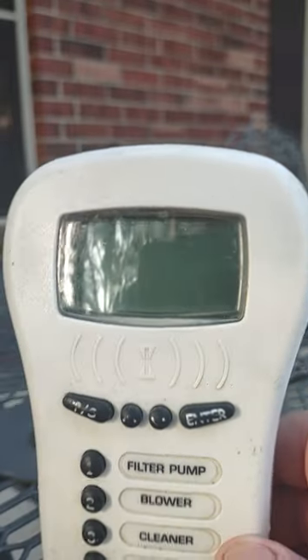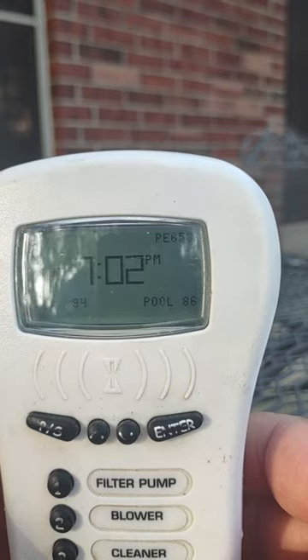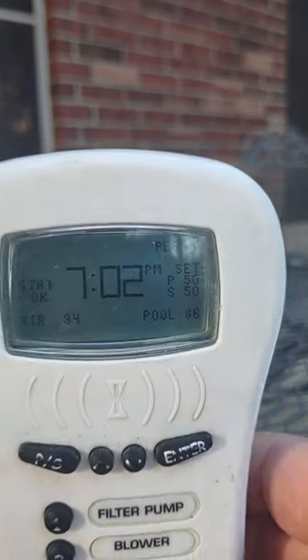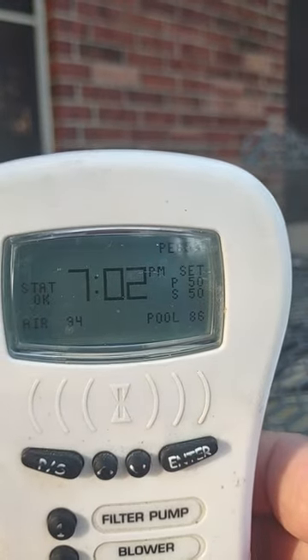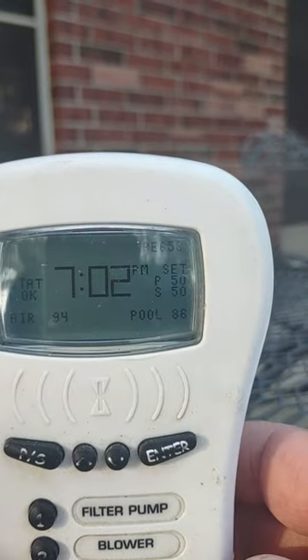Basic operation: first push a button and it will wake it up. This is a radio frequency remote control. As you can see it tells you the time and the status, air temperature, pool temperature, and what the temperatures are set at.